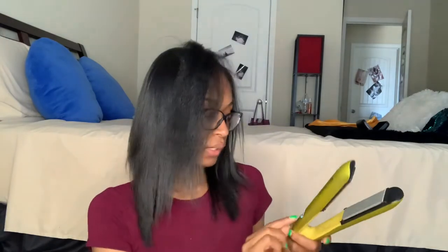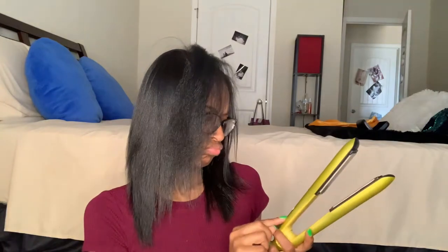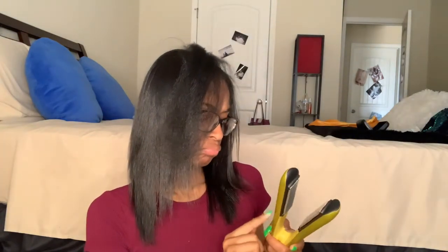The settings on it are: third day, second day, and wash day. I use wash day because I just washed my hair today. Second day and third day are for if you sleep and maybe your scarf comes off and you've got a little fluff going on, so you just need to pass through parts of it and don't want to use too much heat.